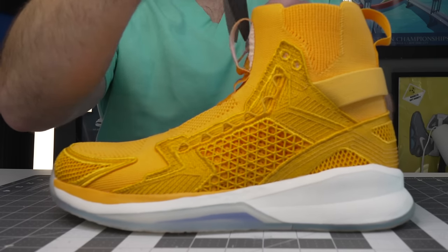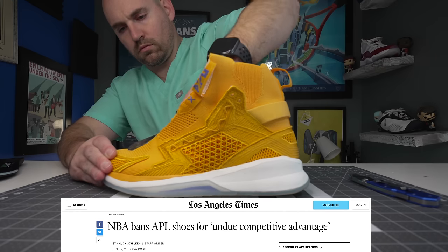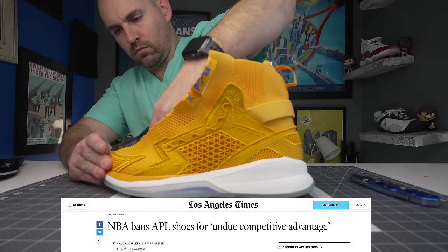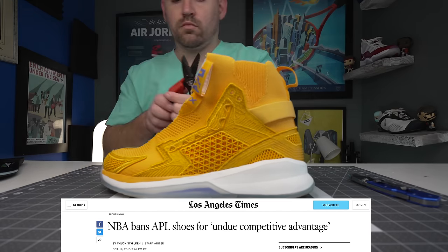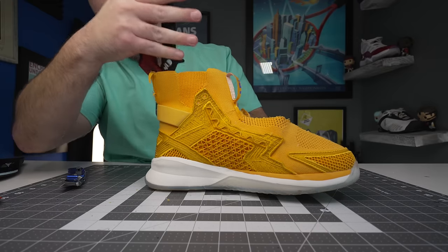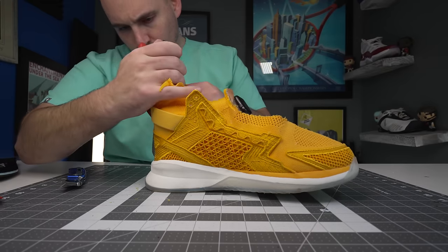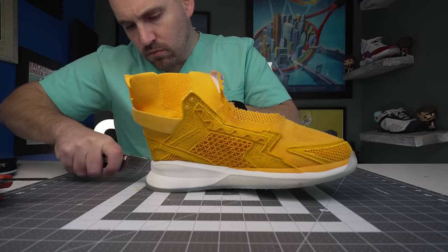This is the APL Concept X, the latest basketball shoe in a line of basketball shoes that have been banned by the NBA for an apparent performance advantage given to anybody that puts them on. My biggest question as a foot doctor is, over 10 years since these have been banned by the NBA, has modern sneaker technology kind of caught up to them? And are they still giving people a real performance advantage?